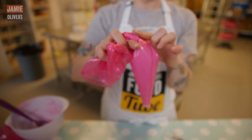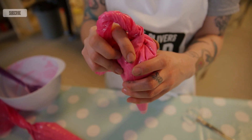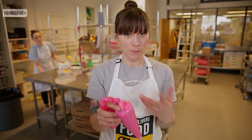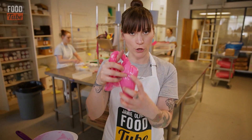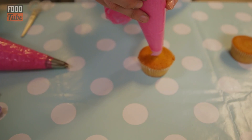I like to hold it with the twist kind of over my knuckle — it keeps it secure in my hand. The main thing about piping buttercream to remember is it's butter, so if you put your hands all over it, it's just going to melt it. You want to keep as little contact as possible, which is why it's important to have it all going down the bottom, and why the twist is particularly important.